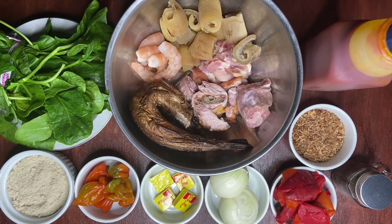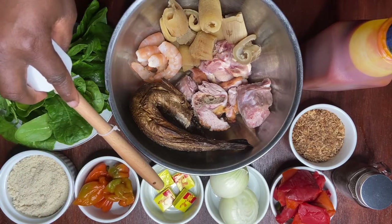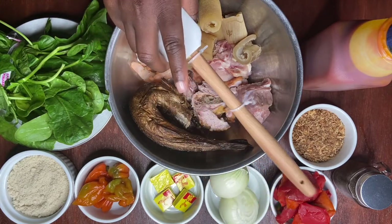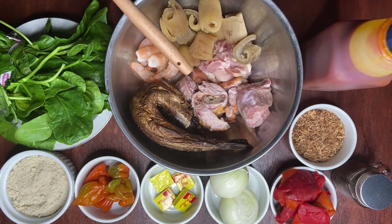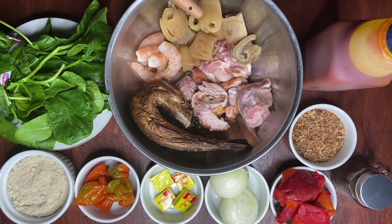Today we'll be learning how to make igusi soup. For ingredients, we have our igusi seed, our habanero, Vita-Q which can be found at your local African market, two onions, red bell peppers, black pepper, crayfish, palm oil, and assorted meat which includes dry fish, shrimp, cow skin, smoked turkey, and chicken. And we also have our spinach.